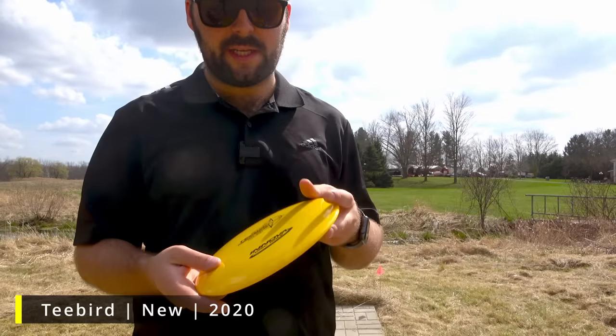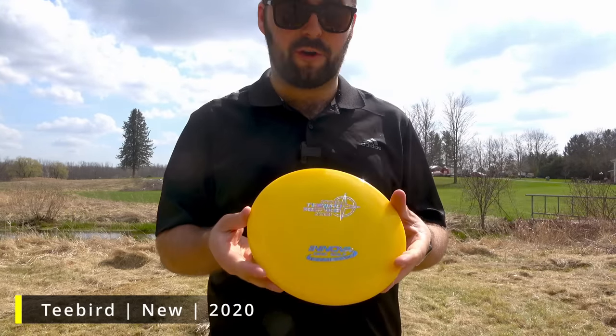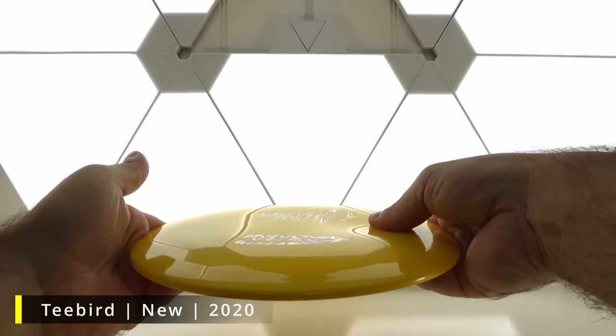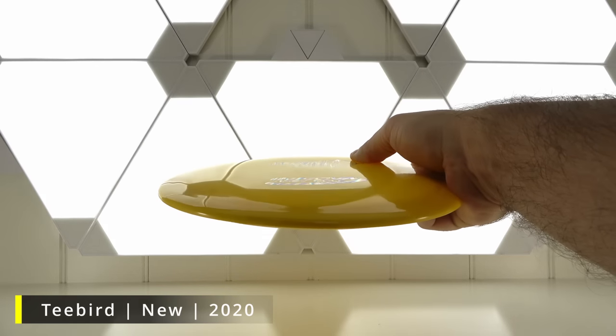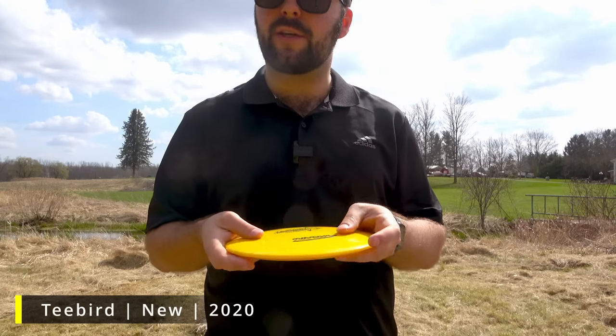Let's look at the first disc — this one is about two years old. This T-Bird is definitely more of a firmer run. You can feel it. I got my dad to compare the three as well, and he was saying that this one was the stiffest. That can be a good thing for some, maybe not for others. I don't like the stiffness of this one — I would like it to have just a little bit more flex, even though it is more of an overstable disc.